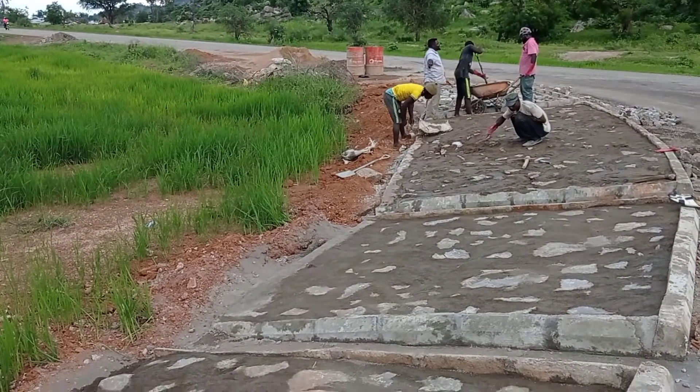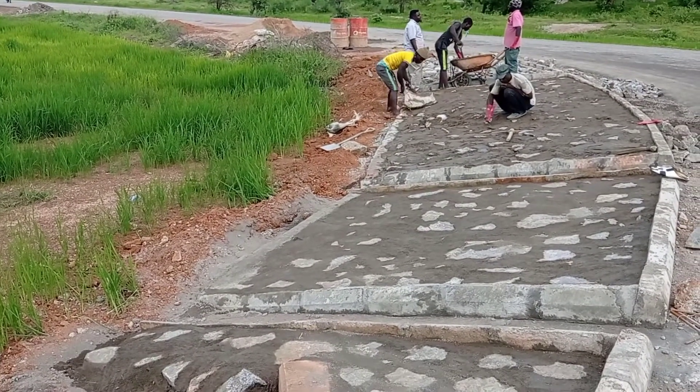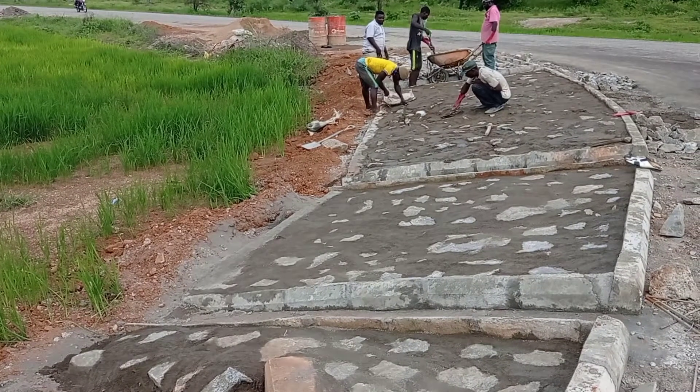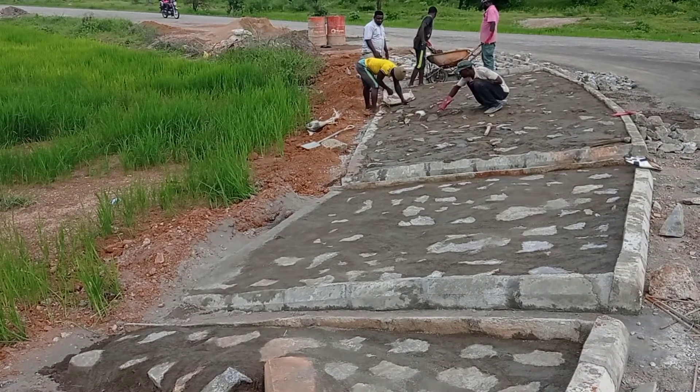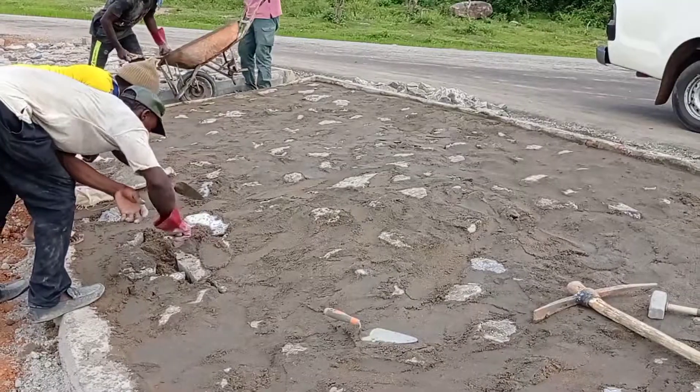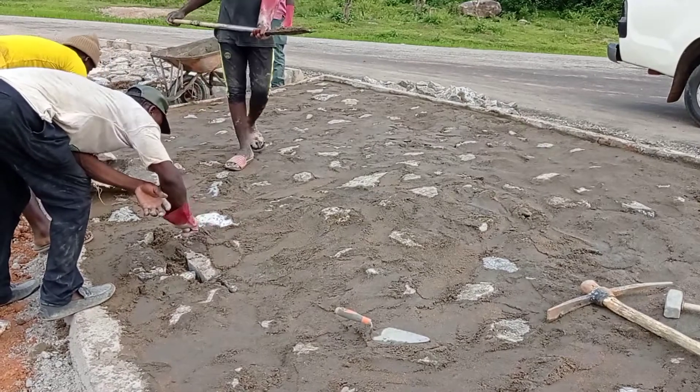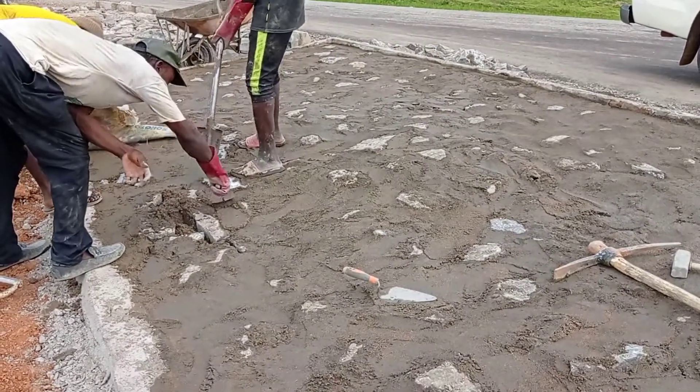It gives a good shape and also makes sure that the water flows out properly. After placing these boulders, you can see that the mason is pouring mortar and connecting these boulders together.